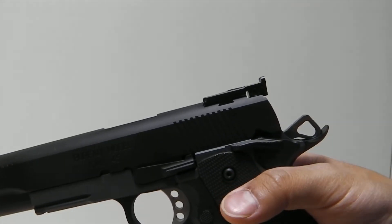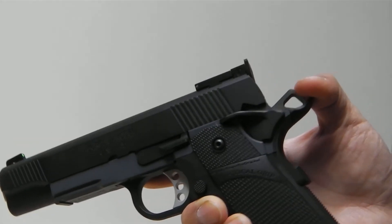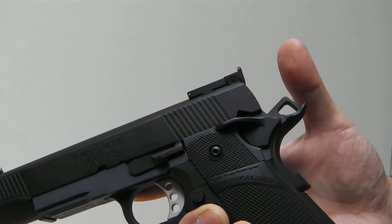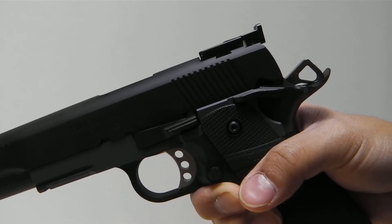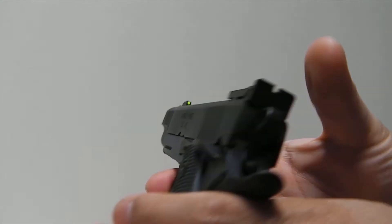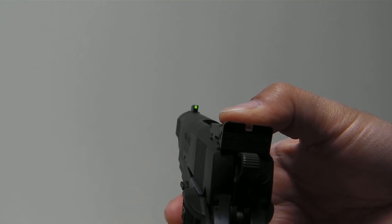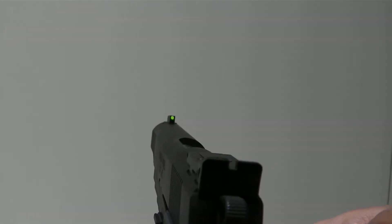The blowback housing is UAC. The nozzle is a WE upgraded nozzle. The hammer is an SFA style hammer made by Nova. The sights are UAC tactical sights — the rear is the lightweight aluminum sight and the front is the UAC fiber optic front sight.